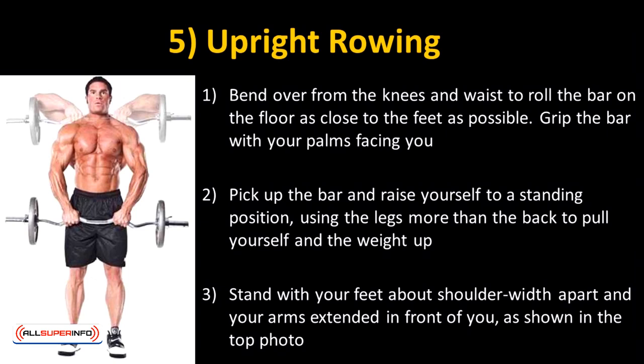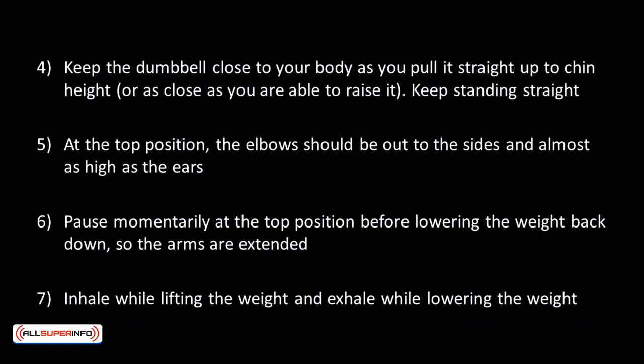Stand with your feet about shoulder width apart and your arms extended in front of you. Keep the dumbbell close to your body as you pull it straight up to chin height, or as close as you're able to raise it. Keep standing straight.